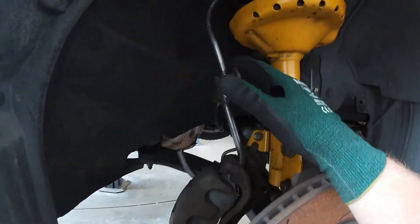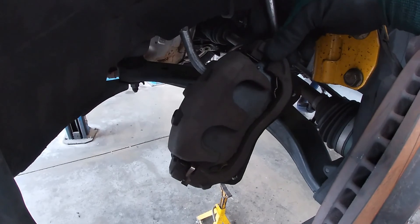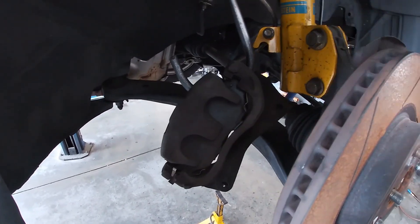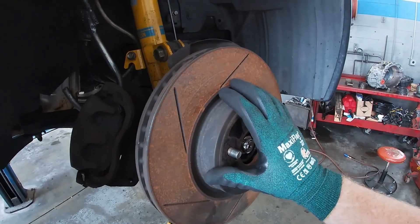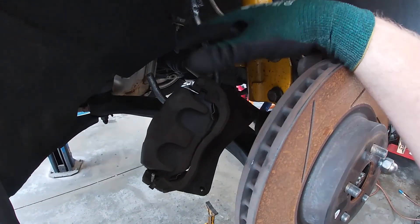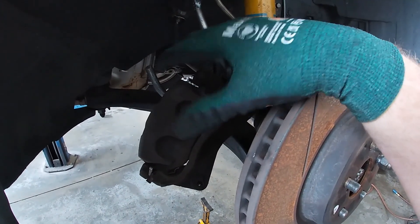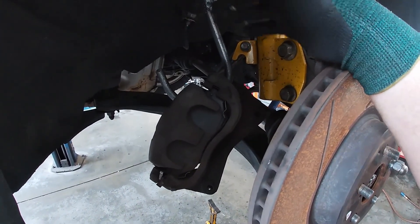What this is is a holder to hold a brake caliper when you have it unbolted from the hub assembly. Anytime you're doing a service to the brakes, replacing an axle shaft, wheel bearing, or something where the brake caliper has to come off, you want to make sure it's properly supported.